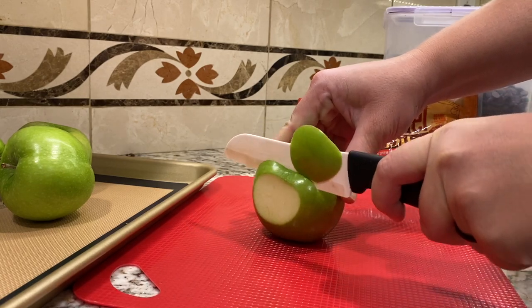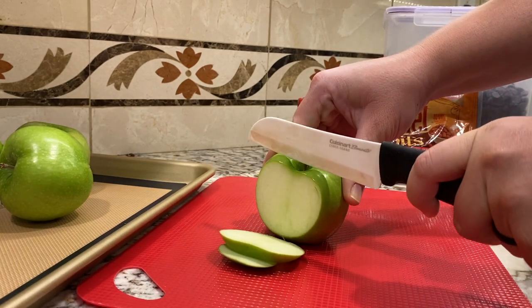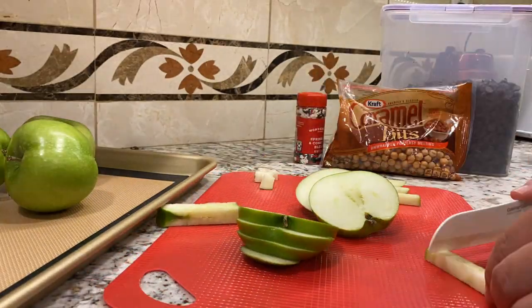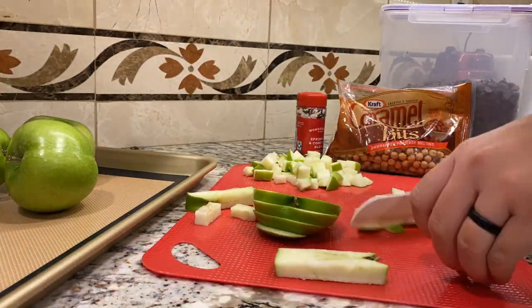I began by cutting up the apples into little cubes, probably about a centimeter long. I found that three apples was just enough to cover the sheet pan that I was using, so I stopped cutting after three.